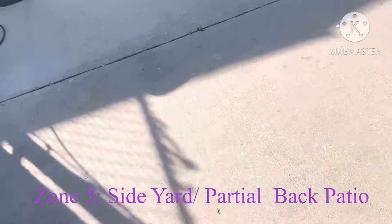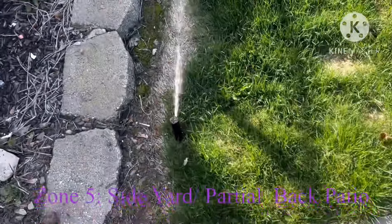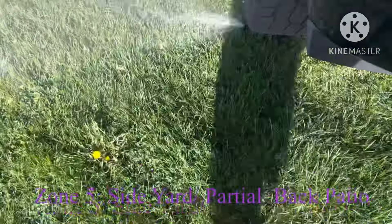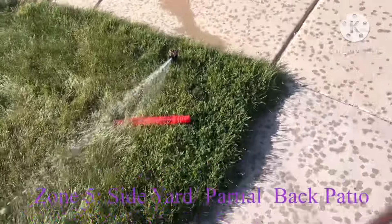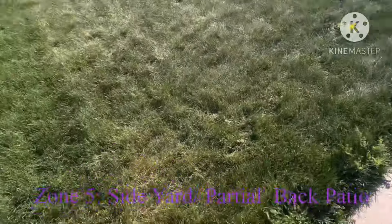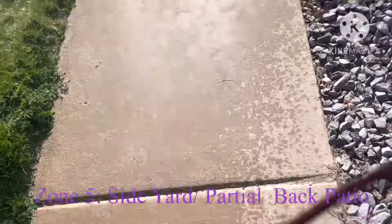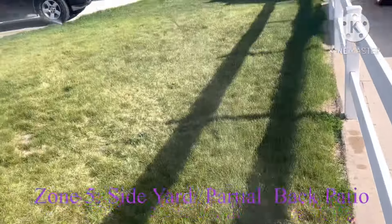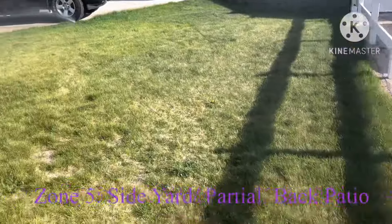I'm going to show you zone five, which is the side yard. This has four sprinklers. There's one here — that's a Rainbird 3500. Rainbird 3500 there, right under the tire. And then a Rainbird 5000 here and then one over there. That's all of zone five here — none over there, but it's all zone five.